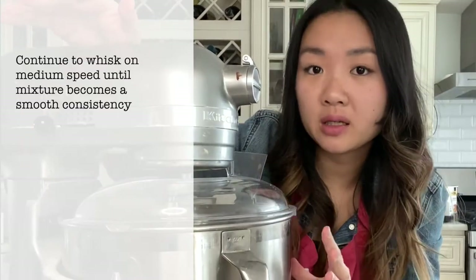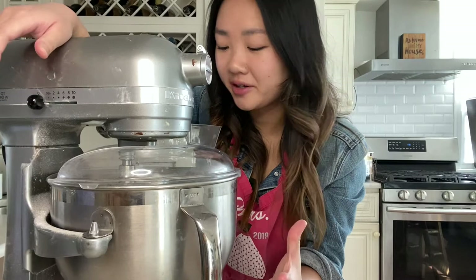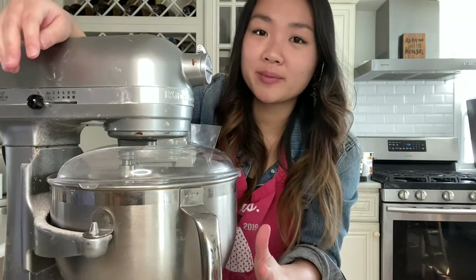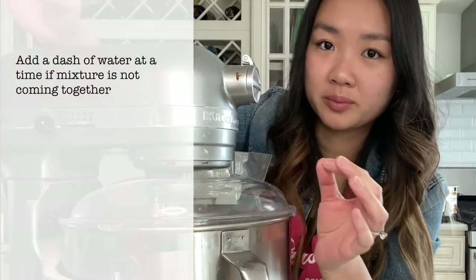Now that all my wet ingredients are in, I'm going to continue to whip this on medium until it's a nice smooth consistency. It's whipped on medium for a little bit and it honestly looks kind of like pebbles — sort of like Dippin' Dots. I think what I'm gonna do is add in a tiny tiny dash of water at a time until it becomes more of a liquid instead of a bunch of little solid balls.